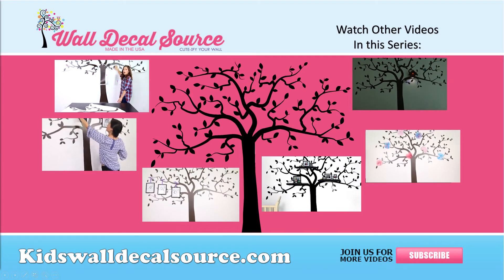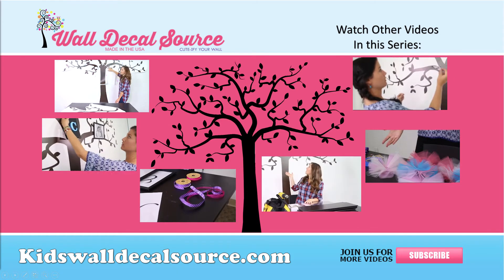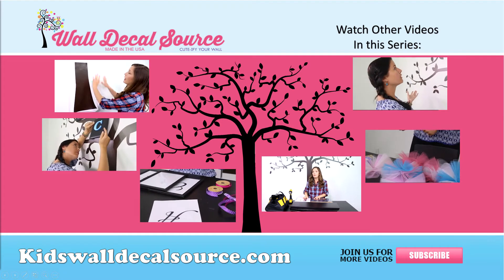For our other crafty DIY projects to add to the Storybook Tree, please select one of the videos on your screen. And don't forget to share this with your friends.